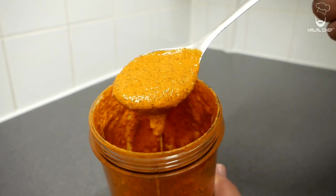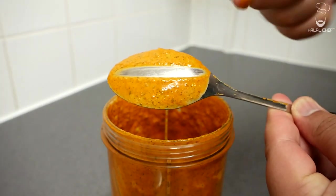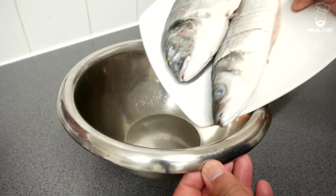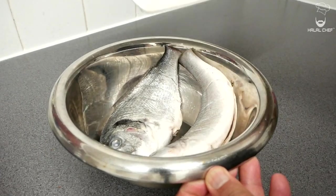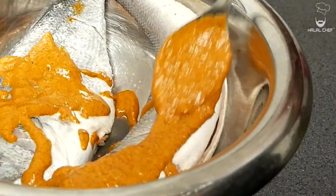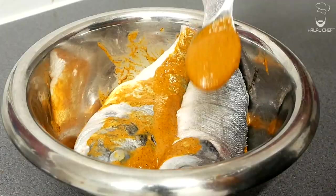Now cover and blend this until nice and smooth. Have a little taste and adjust any seasoning if you need to. That's perfect — our delicious fish marinade is done. Now let's marinate our fish. Remove the fish into a bowl and get rid of any excess liquid. Add your marinade onto there and feel free to save some for later use. Now it's time to get your hands dirty and stuff those cuts with the marinade.